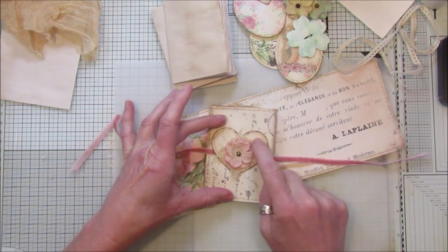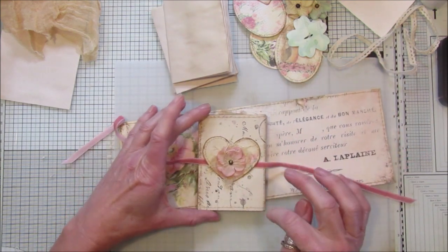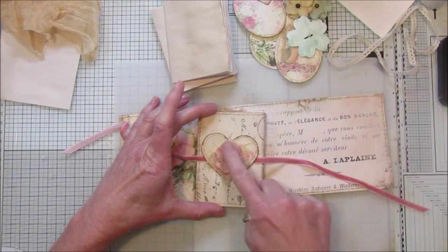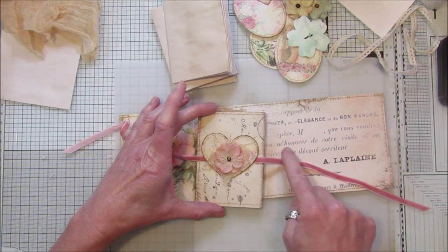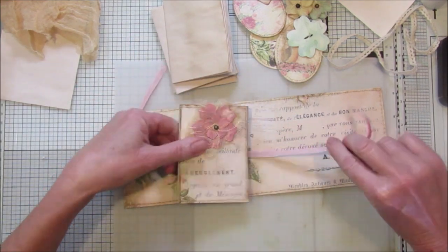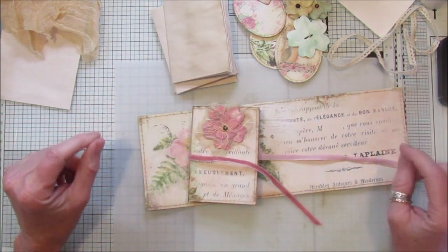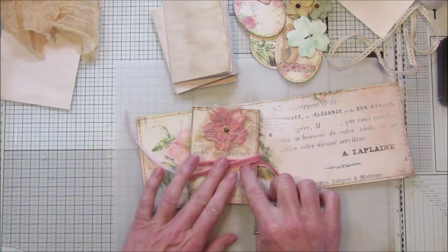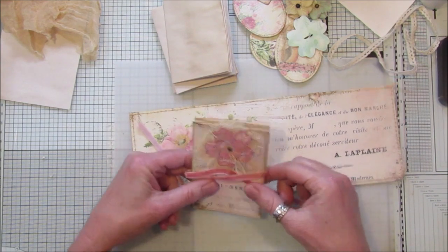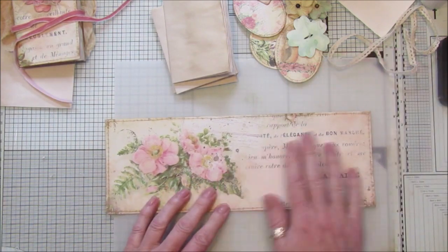On the back piece I've held the ribbon — it goes through like that — held on with a little heart from one of the other kits. I'll pop all the kits I've used in the description below. I've also got one of my little flowers on there, which I have a video for as well. So I've just added that so we don't lose the piece of ribbon you tie it with.